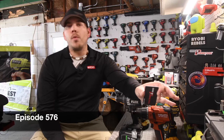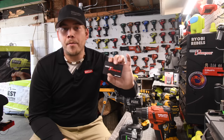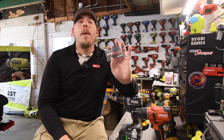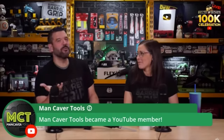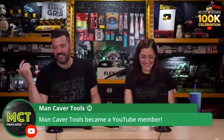Before we start the video, I just want to let you guys know that I have a $200 Ohio Power Tool gift card that I got from Belts and Boxes. I received this by being the very first crew member of the channel. But Mancaver Tools just became our very first YouTube member. I don't know if you realize it yet, bud, but you are the very first crew member, which means that you get a $200 gift card. Jay, do you want to bring a $200 gift card in here?